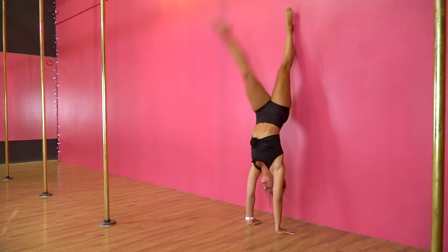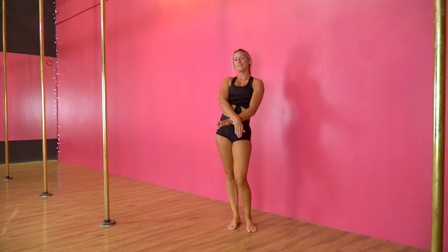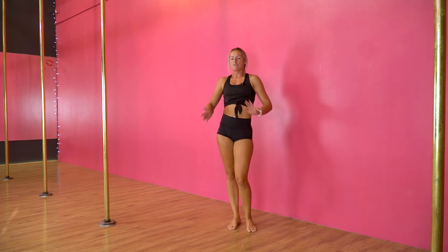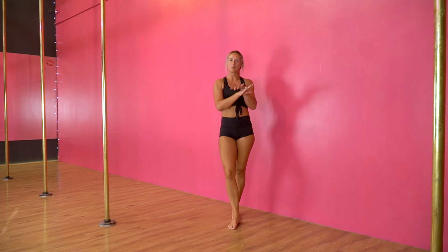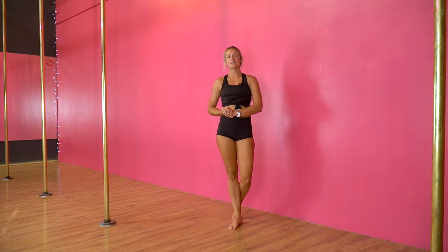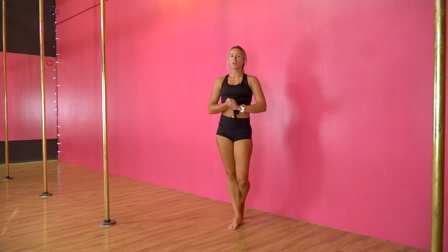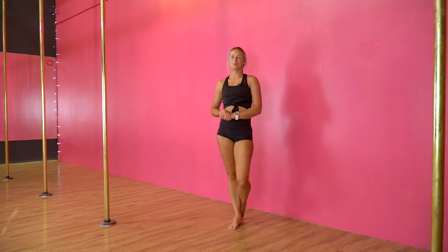Try practicing the other side as well, because you might find that one side internally rotates better than the other side. If you're too close to the wall you're not going to be able to get that knot shape — you do have to have a little bit of distance to the wall. It kind of feels like the handstand shape we did with our back arch a few days ago, so if you want to go have a look at that one for a little bit more tips.